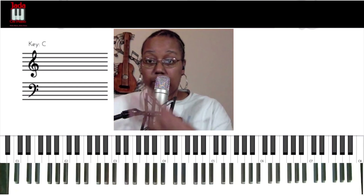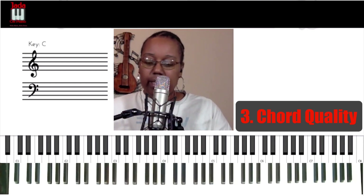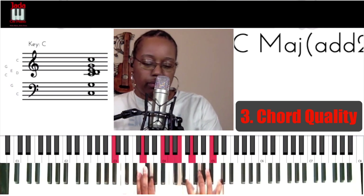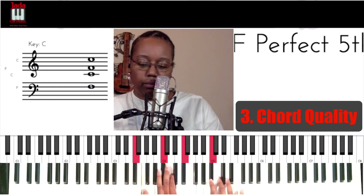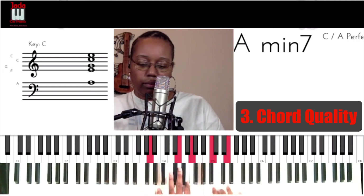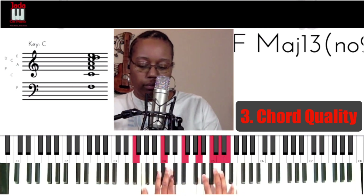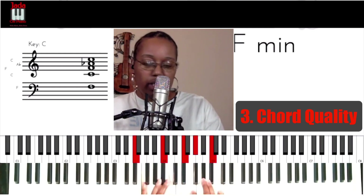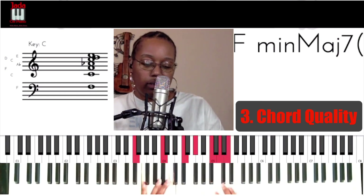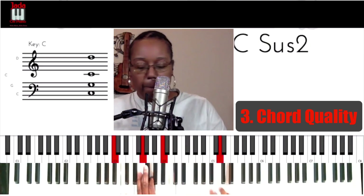Number three: chord quality. So what am I saying about chord quality? Check this out. That would be a better representation of changing chord quality. Let me try that again.